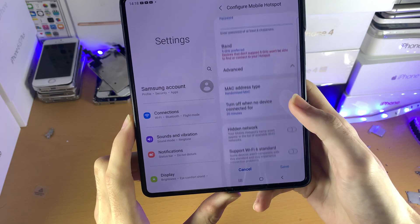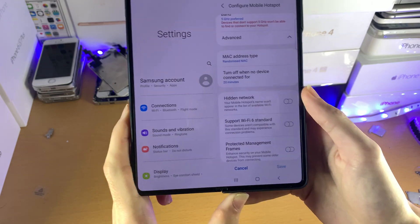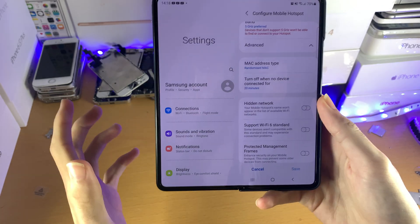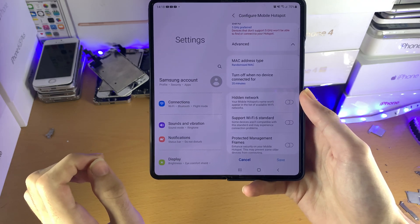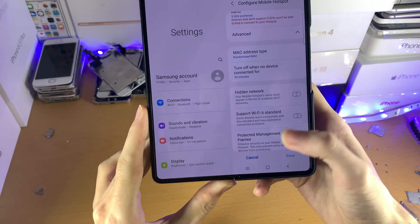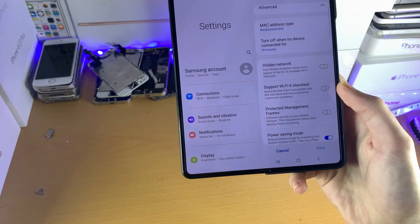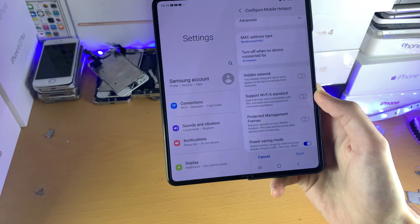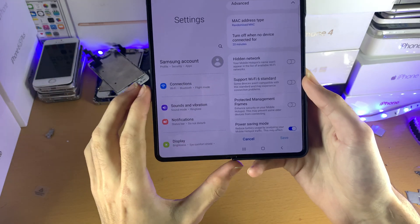Then we have the Advanced settings, and you can explore those options. Hidden Network essentially means that if you want to connect a device, you would have to set up the SSID and password manually — it won't show up on the Wi-Fi networks page. Only turn this on if you know how to do that. Support Wi-Fi 6 standard — some devices may only support Wi-Fi 6, but usually they support both Wi-Fi 6 and Wi-Fi 5. I recommend you don't turn this on as there's no real point.